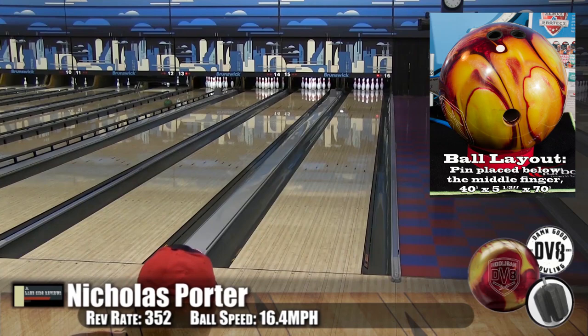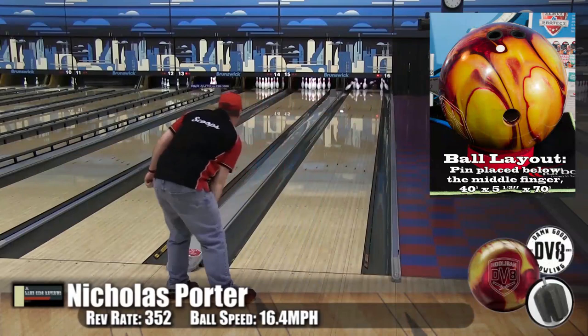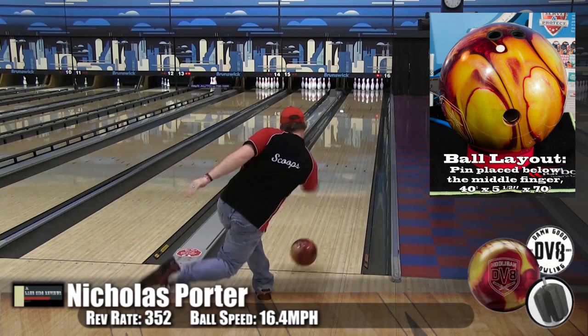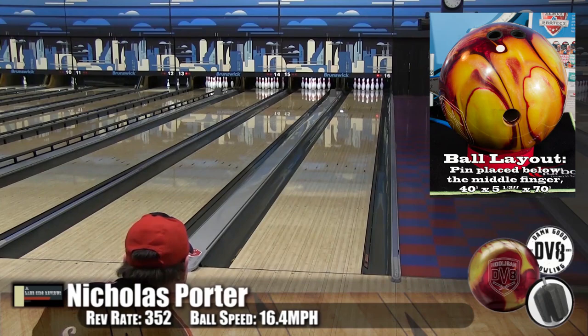Scoops made some adjustments here. You can see he went a little bit farther out to catch some dry — and then caught a little too much dry. So on his next shot he moves in between. First he was at 15, then he was at 10, now he's about 12. Boom — flush, perfect pocket. A lot of people say we don't show the other shots, but this shows you how we're making our adjustments.